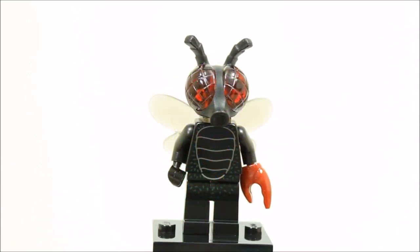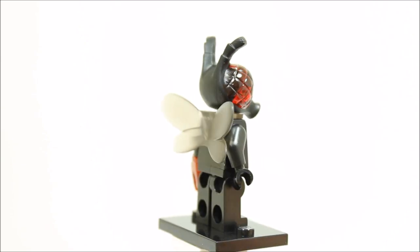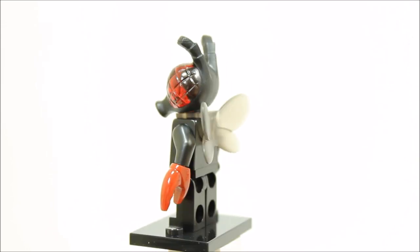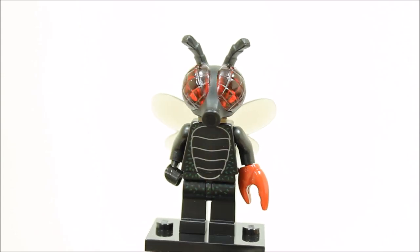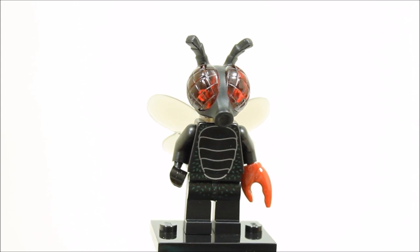The fly monster minifigure has printed black legs and torso, but it's the large fly headpiece that stands out with its two large trans red eyes with great detail and two rubber antennas. Sadly, it's not a helmet but it's a really great design. It also has a trans winglet piece and one red pincer — two pincers might have looked better in our opinion, but overall it's a top minifigure with amazing headpiece and one you will always associate with the monster series.